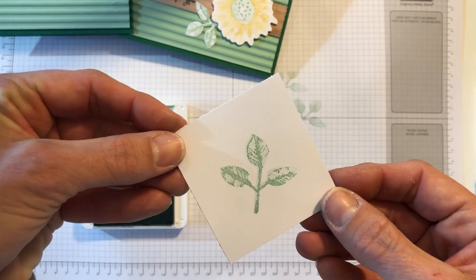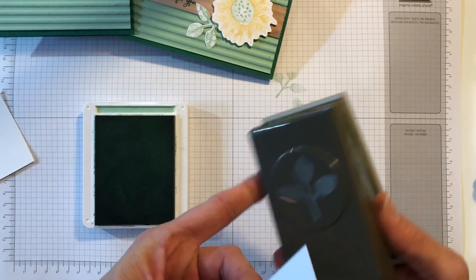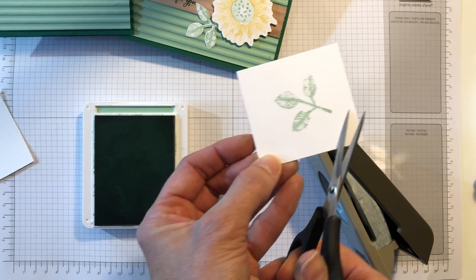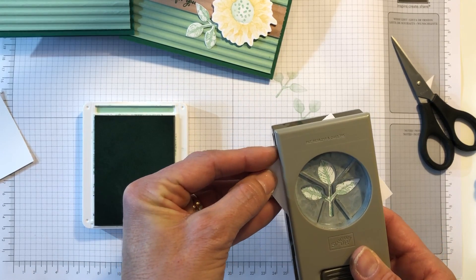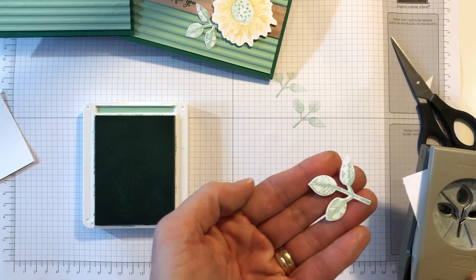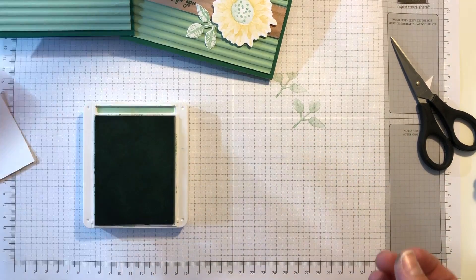Look at that — this looks so cool. I love how it gives it a 3D look. Now we are going to use the leaf punch I was telling you about. I'm going to cut a little bit of this corner off so I can fit it all the way down, line it up where I want it — there we go. I went ahead and did one earlier, so I've already got my two pieces.